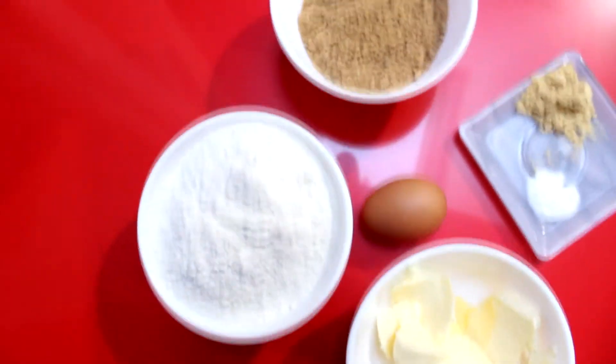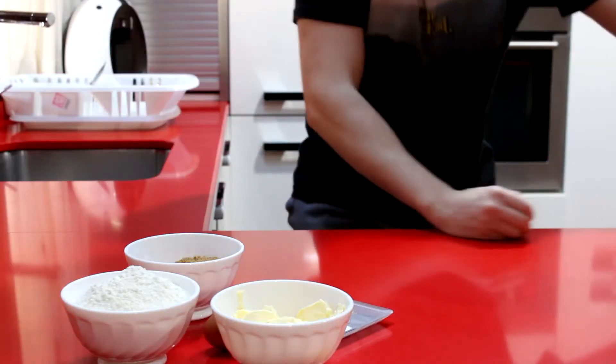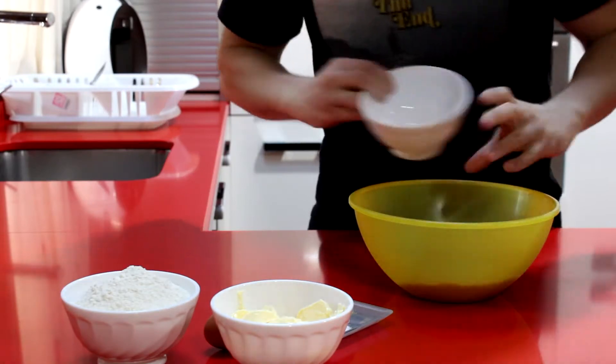Entonces vamos a empezar a preparar esta maravillosa galleta, que es una galleta perfecta para servir en navidad y dejar a todo el mundo impresionado de lo buena y lo graciosa que es.